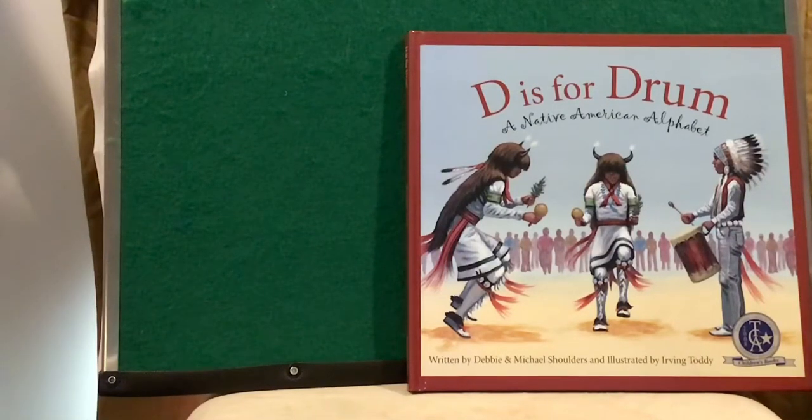D is for Drum, a Native American alphabet written by Debbie and Michael Shoulders and illustrated by Irving Toddy.